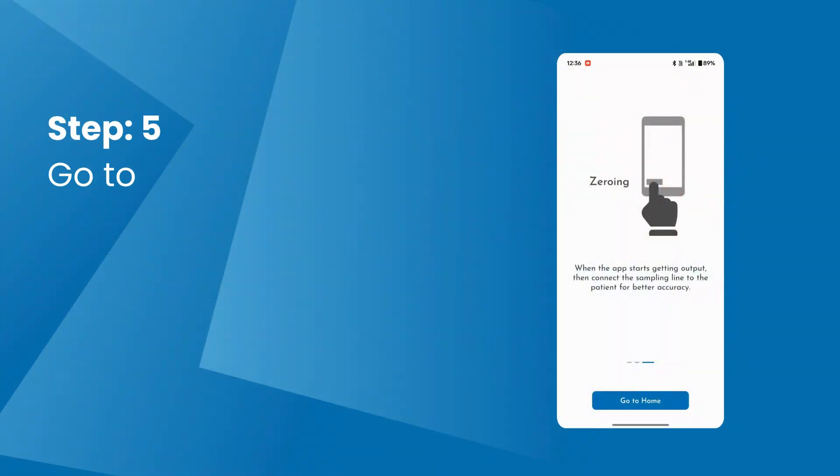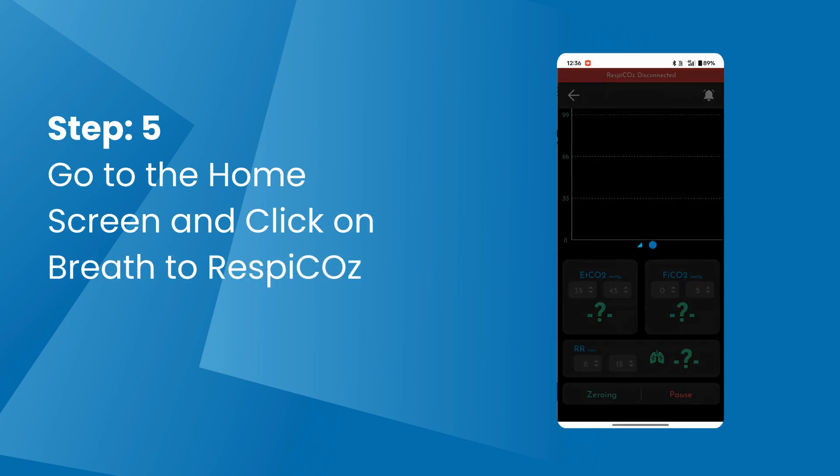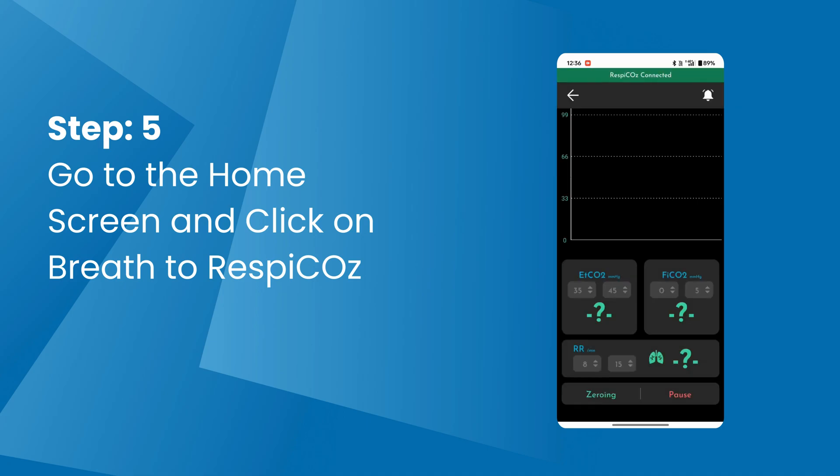Step 5: Go to the app home screen and click on the 'Breathe to Respecos' button. Find your device on the search screen and click on the connect button. Step 6: Your device is now connected with the mobile app.